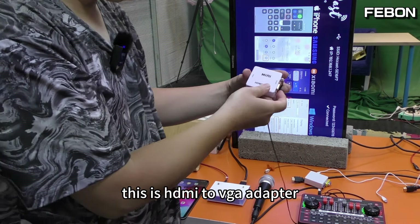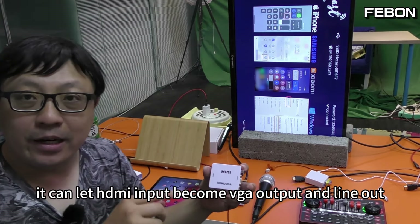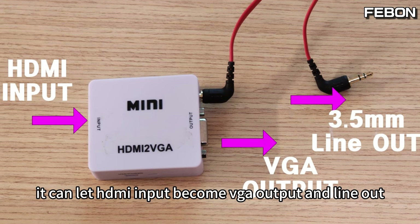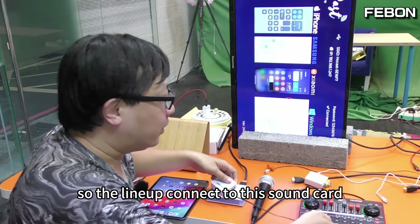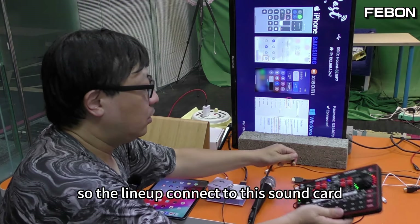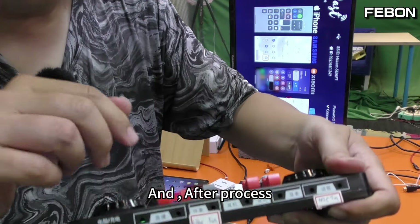How to connect them? I will use this adapter. This is an HDMI to VGA adapter. It can take HDMI input and convert it to VGA output and line out. The line out connects to this sound card.